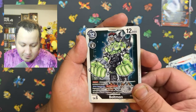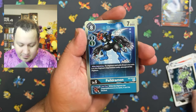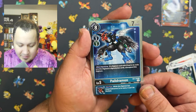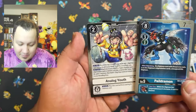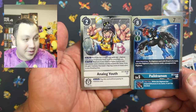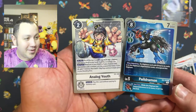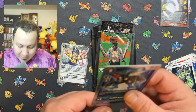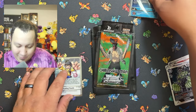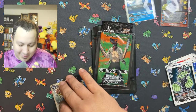We got Gabumon — and we got two hits in this one! Digimon is freaking amazing. Let's sleeve those up and move on to Chainsaw Man.